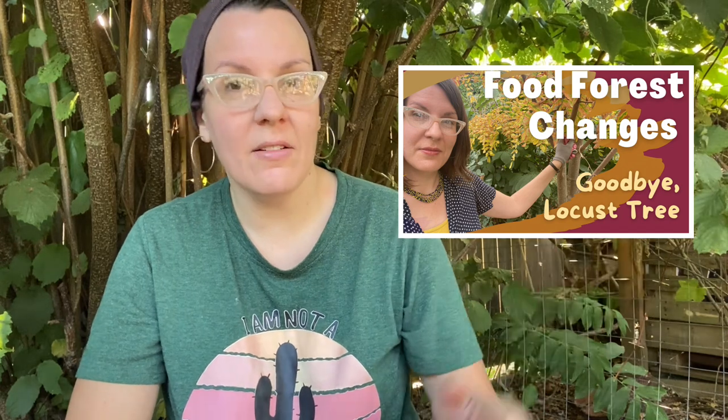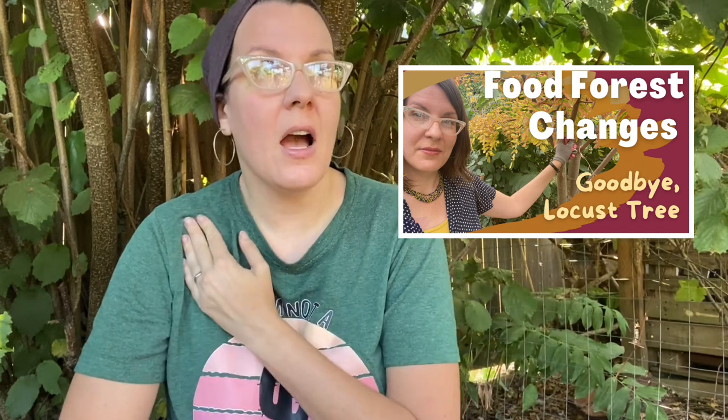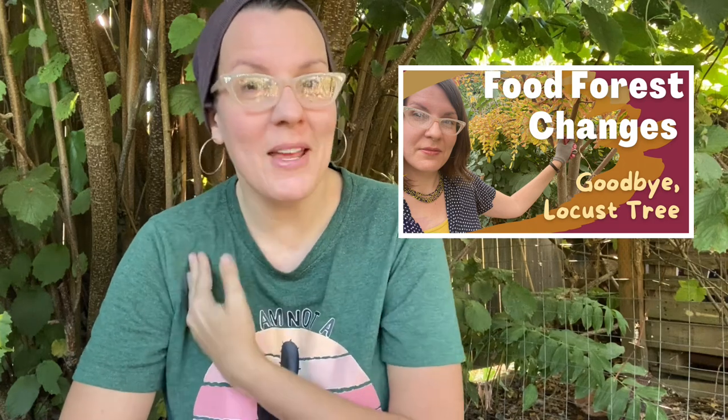Hello, this is Angela with Parker's Permaculture. I made a video recently where I took down a purple robe locust tree in my front yard using a handsaw. As I point to my shoulder, I had mentioned in that video my right rotator cuff is basically non-existent from an accident about a decade ago, and I had declined to have surgery.